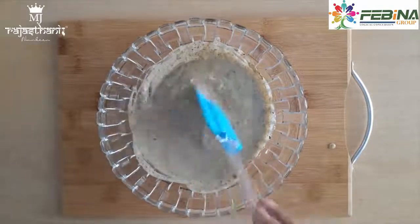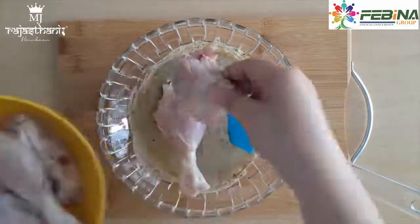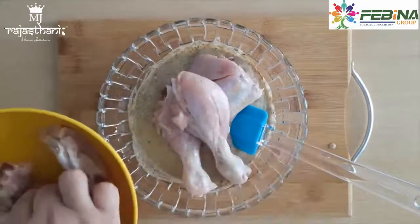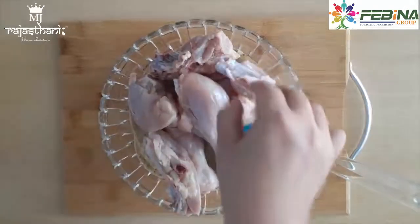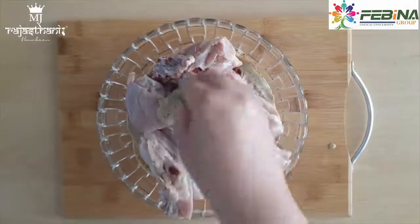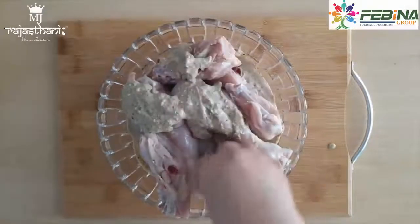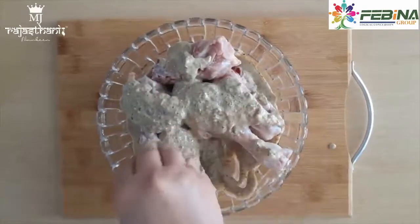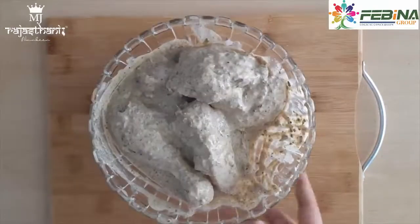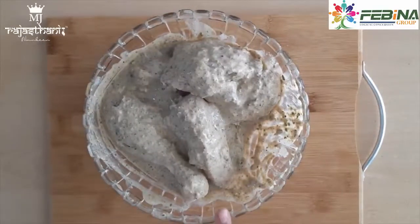Ingredients ko achhe se mix karne ke baad hum isme chicken add karenge aur chicken ko achhe se is masale se coat kar lenge. Ab hum chicken ko dhak kar ek ghante ke liye fridge mein rakh denge taaki achhe se marinate ho jaye. Agar aap chahein to ise overnight bhi fridge mein marinate hone ke liye rakh sakte hain.